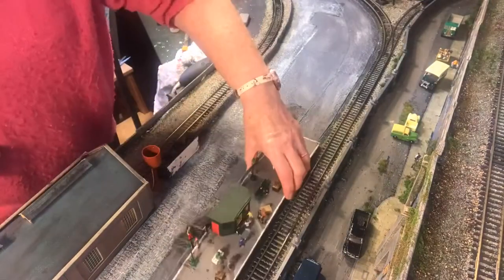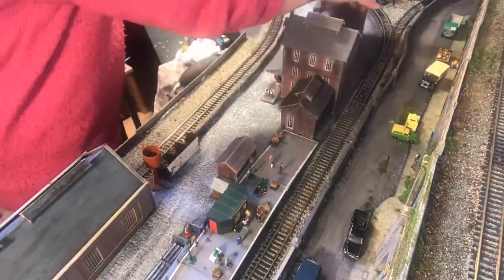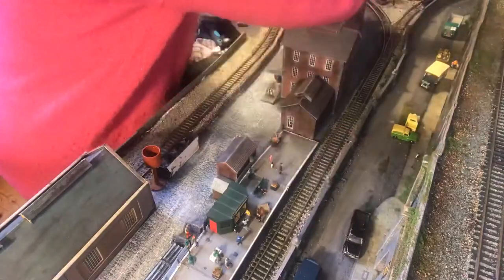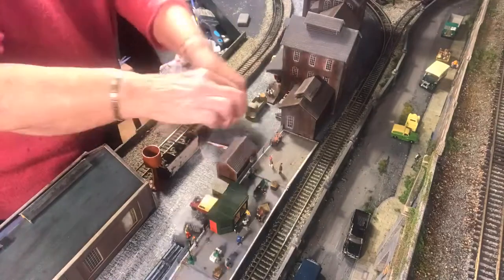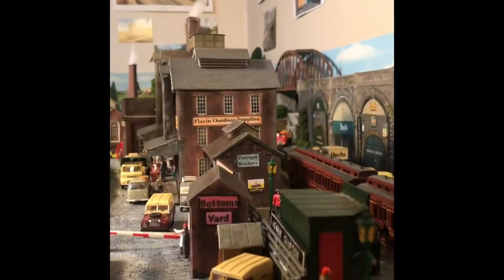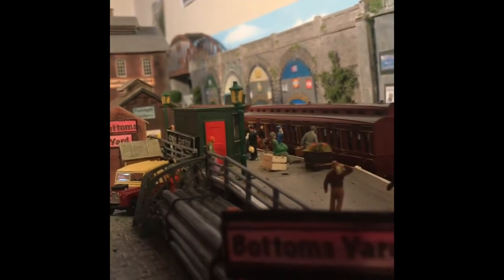In this speeded-up section you can see me laying out all the items I wanted to include in the factory area — my first attempt to make sure that what was there was what I actually wanted. This next sequence is a short video of what it looks like now it's finished.